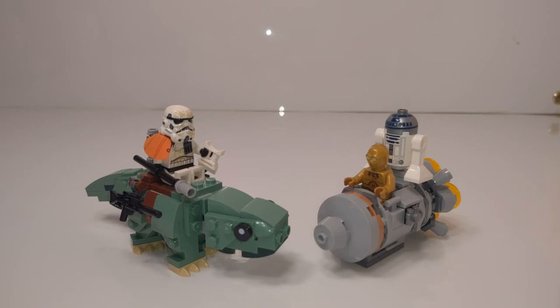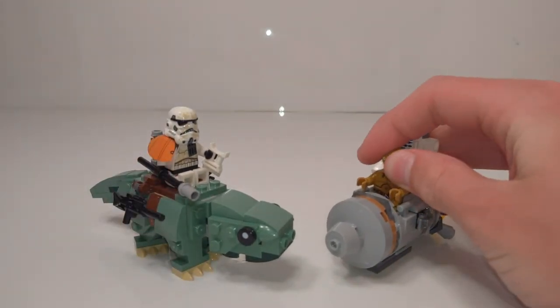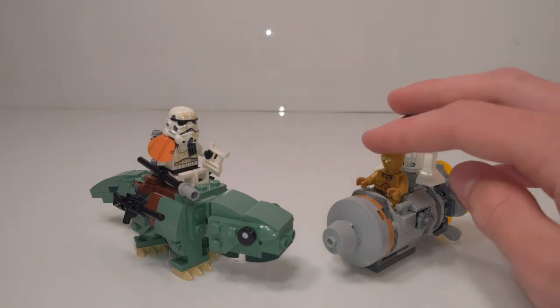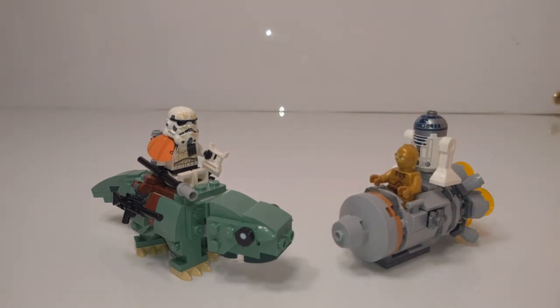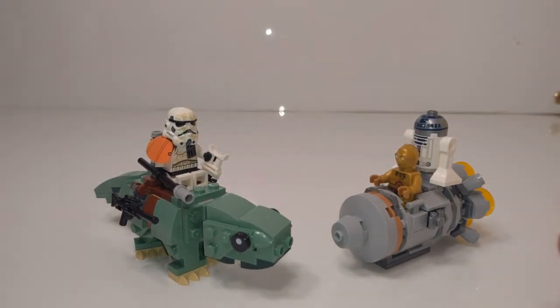Overall, I think this is a pretty cool set. It's obviously very small, which makes it fairly cheaply priced at $20. I would have preferred somewhere in the $15 range, but I think $20 is reasonable — it's a nice bargain for pretty good builds and a nice bunch of figures. I'd really recommend this set, especially since it's only $20, you get some pretty iconic characters which aren't as common as you'd think, and you also get this really cool Sand Trooper as well as some pretty good builds. That's all from me for now — bye!